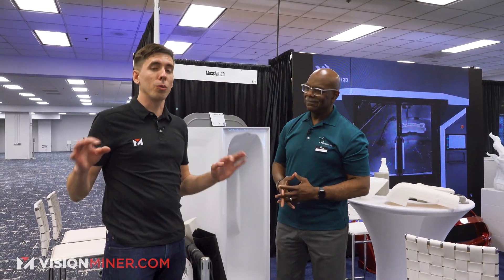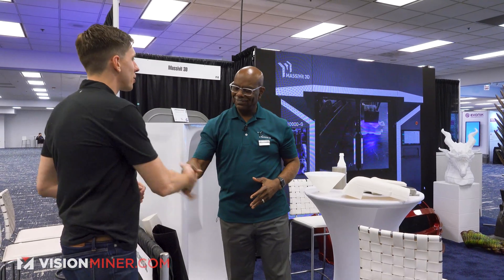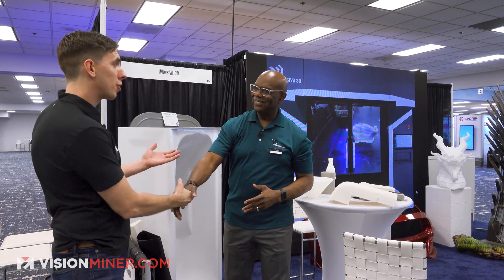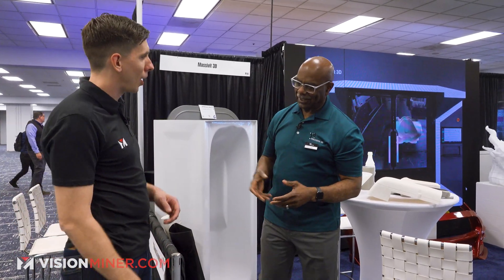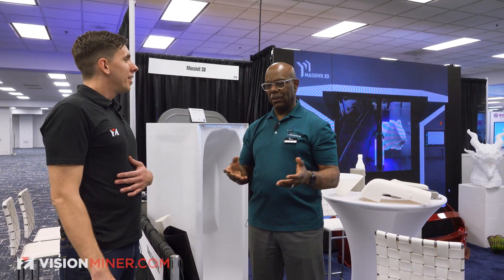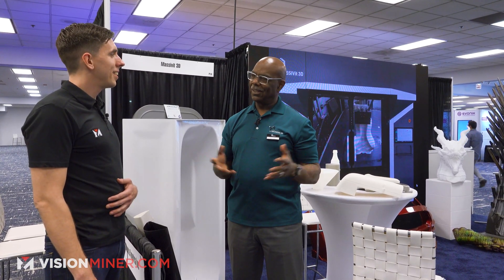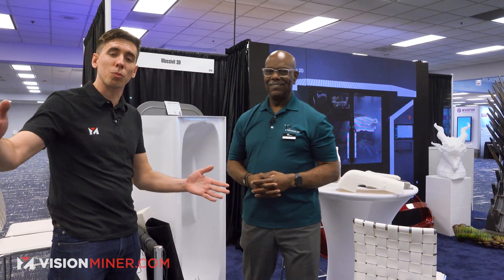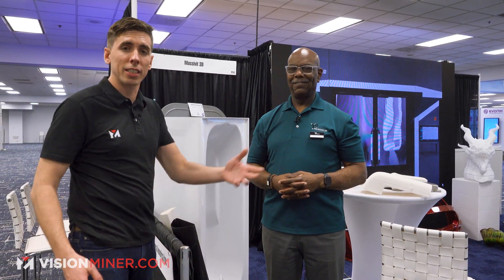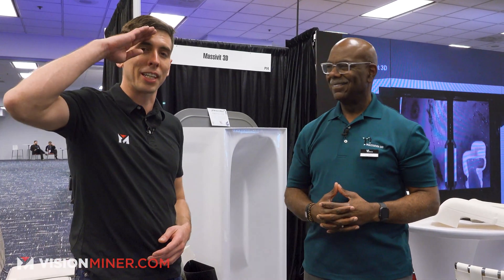Guys, if you want to learn more, there's really cool stuff going on here at Massivit, so definitely check them out. Kevin, thank you so much for your time. And you guys are a US-based company with Israeli roots — that's correct. We're in Atlanta, Georgia. We'd love anybody to come by and see our printers and our demo area. Thank you guys so much for watching. Remember to subscribe if you like content like this. Have a positive one — we'll see you on the next video.